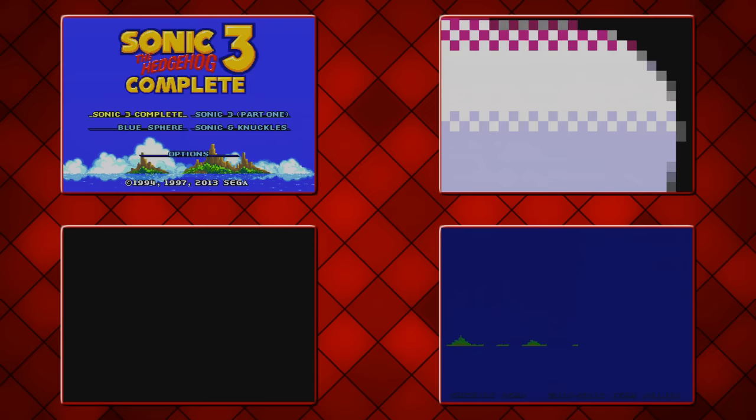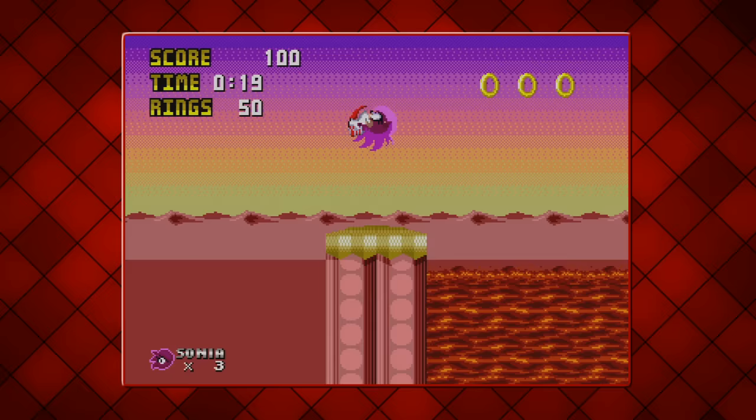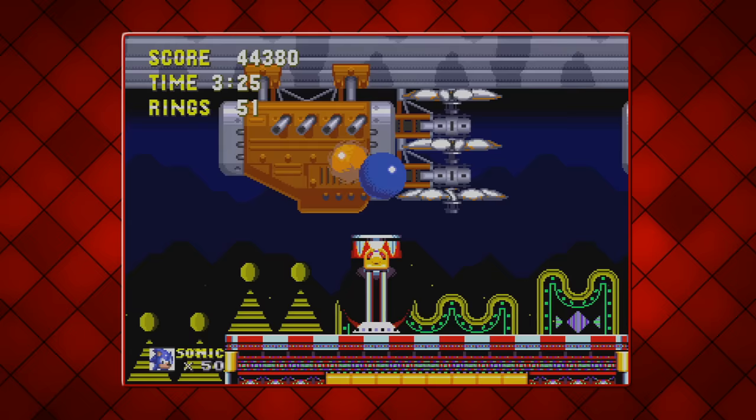Four popular Sonic ROM hacks, all tested for console cooperation. With some of them stumbling along the track, they were all mostly positive. It's unfortunate that Metal Sonic Rebooted powered down more often than I hoped for, but at least I can say for certain that Sonic 3 Complete continues to impress me. And that's all four games tested.